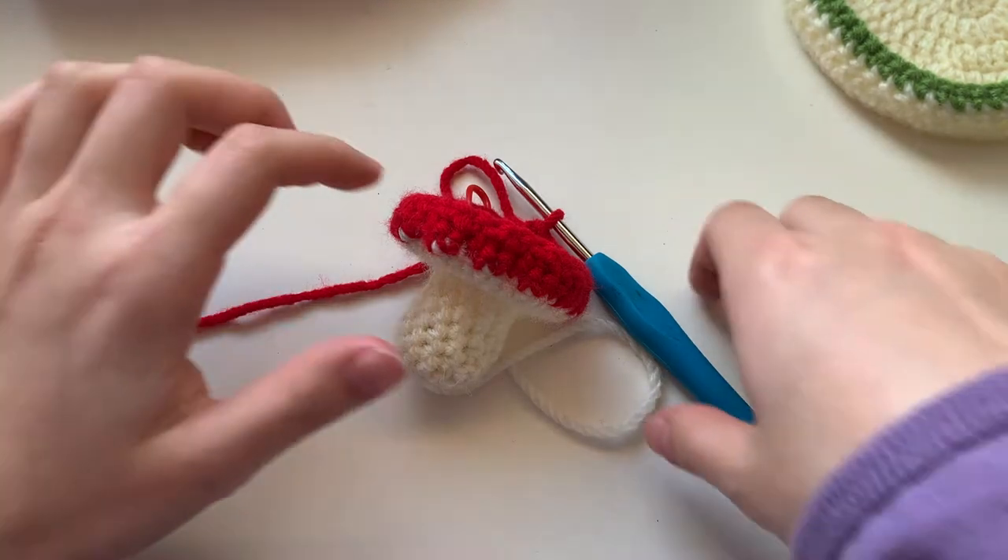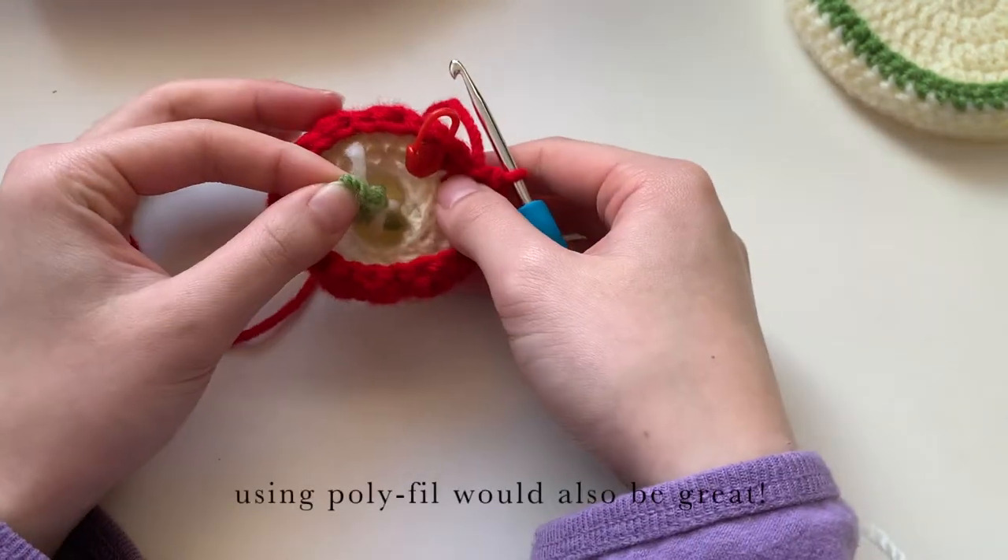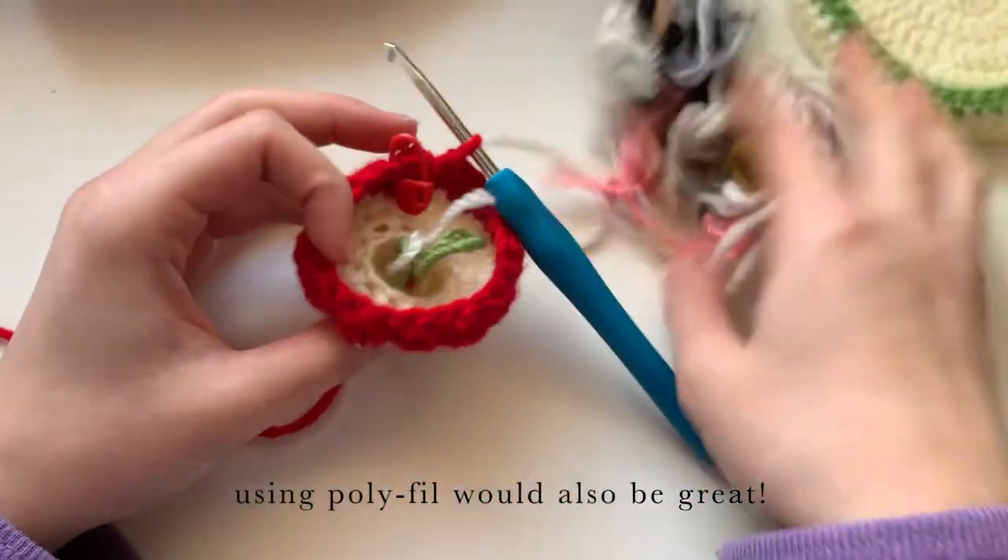Now is a good time to stuff your mushroom. I'm using scrap yarn, but you can also use polyfill.